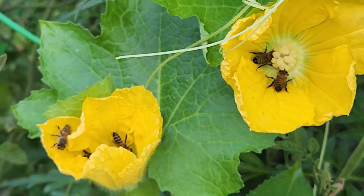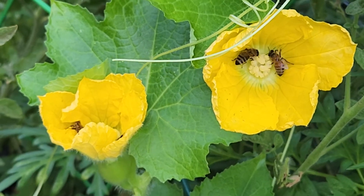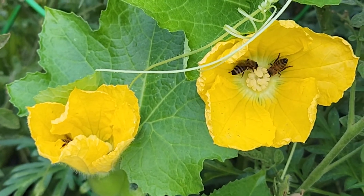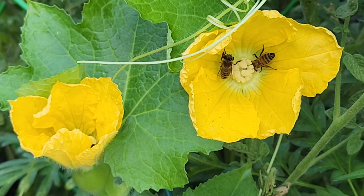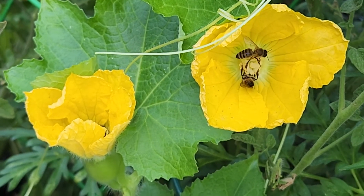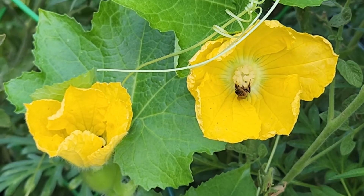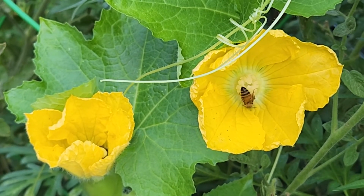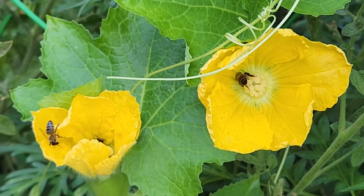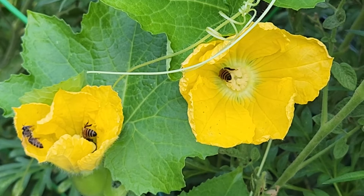Thanks to the bees for helping me do my job of pollination here. And that's how I get lots of winter melon in my small backyard garden. I hope you enjoyed this video. If you did, please do like the video and share it with your friends. Have a great day and happy gardening.